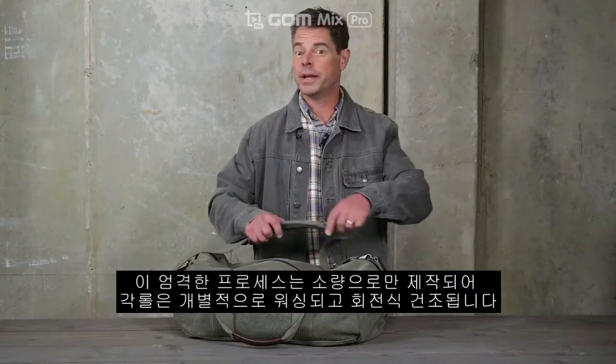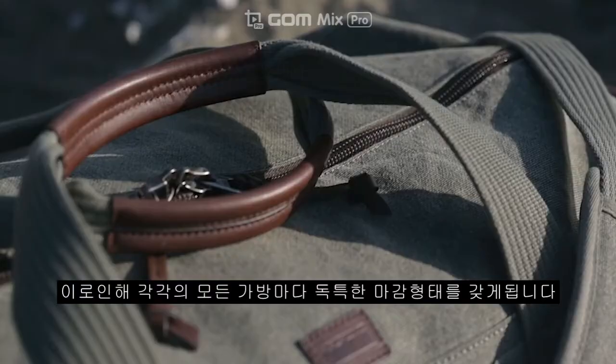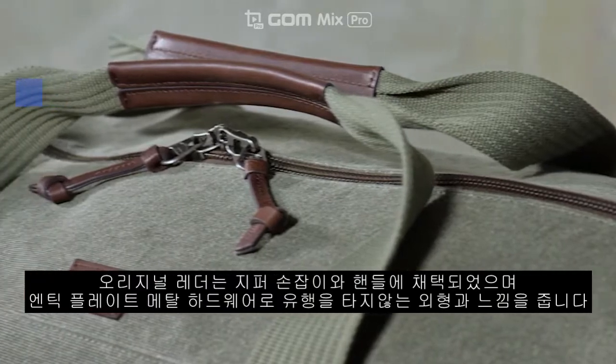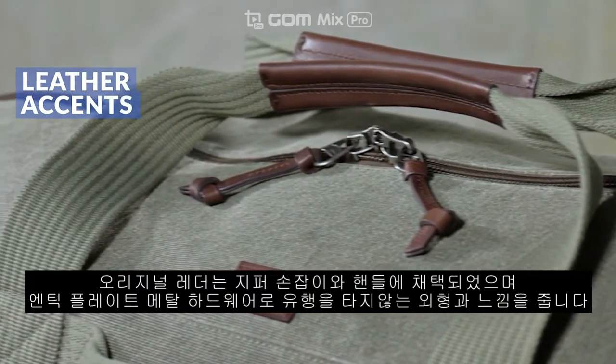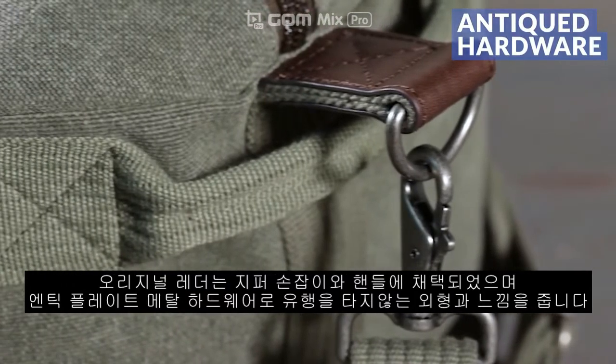This rigorous process can only be applied in small batches, so each roll is washed and tumble dried independently — creating a finish that is unique to nearly every bag. The bag is accented with genuine leather zipper pulls and handle trim and antique plated metal hardware, giving it that timeless look and feel.